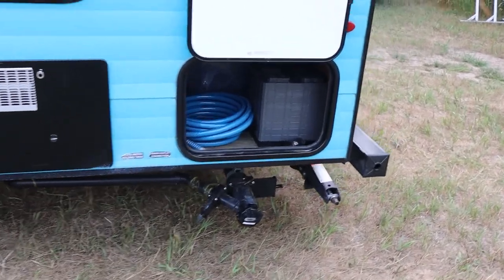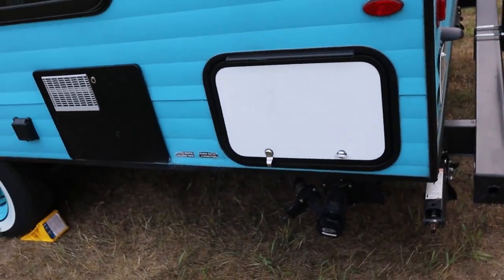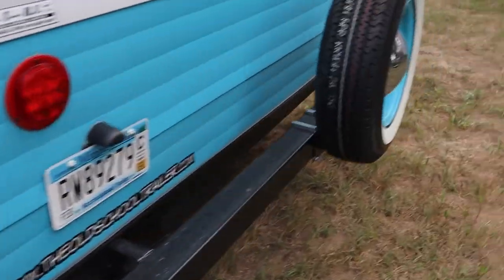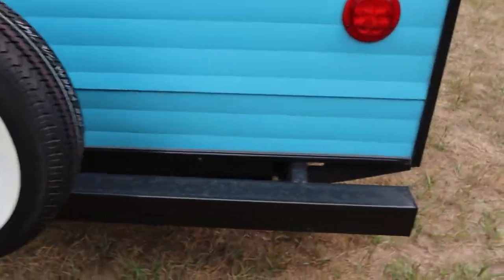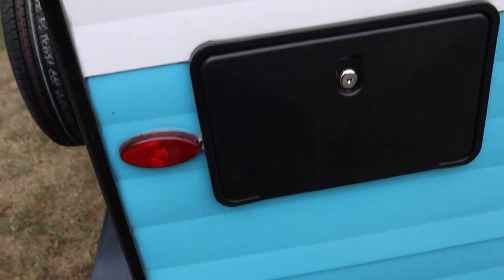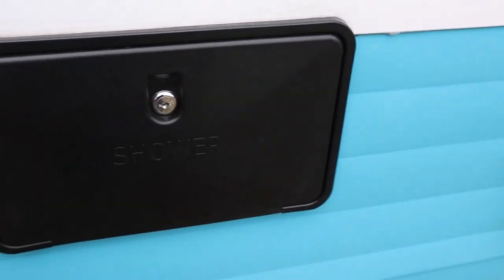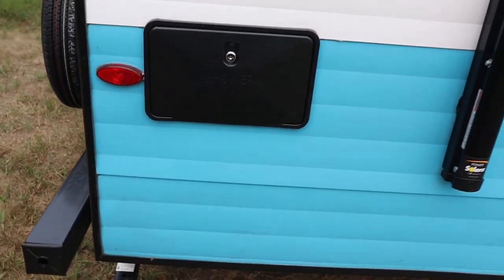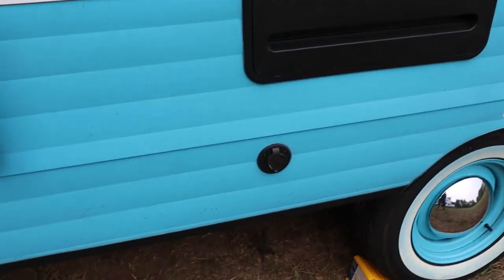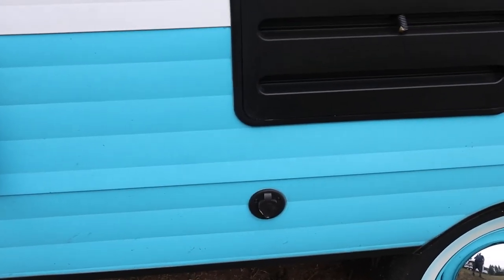All the compartments have a little catch — just close them. Right now I don't have them locked, but we do have locks available. There's a spare tire — it's all standard stuff from your tow vehicle. There's an outside shower; just open it with the key and make sure it gets shut off before you start moving. This connection is for cable TV, but there is no TV in the trailer.